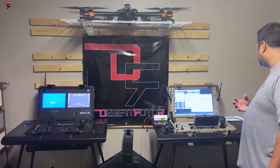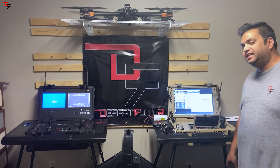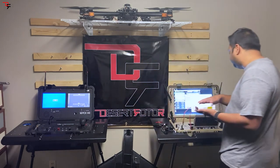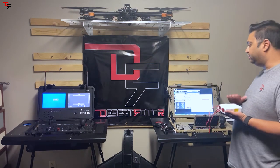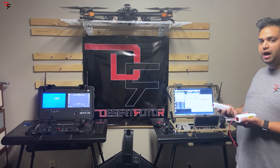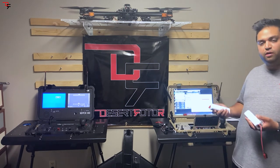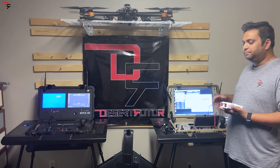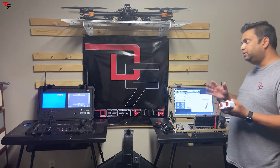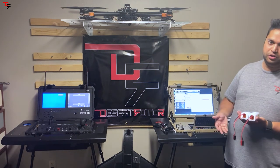Our systems are currently powered through AC power and we include an AC adapter with each ground system. You can also run the ground stations off of pure battery packs. The ones we recommend and include are lithium ion packs — they're 4S, 5200 milliamp-hours. As long as it's at least a 4S, you can plug in your own packs. Two together give you about 10.4 amp-hours, which can get you upwards of an hour and a half depending on what radios you have plugged in.